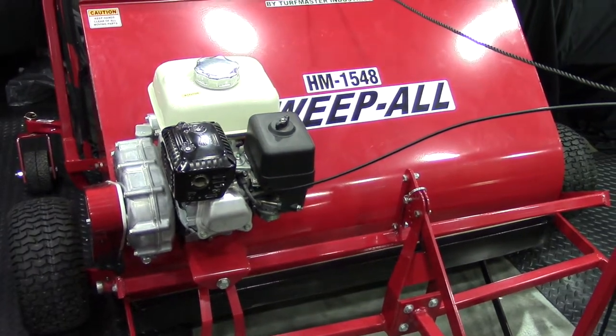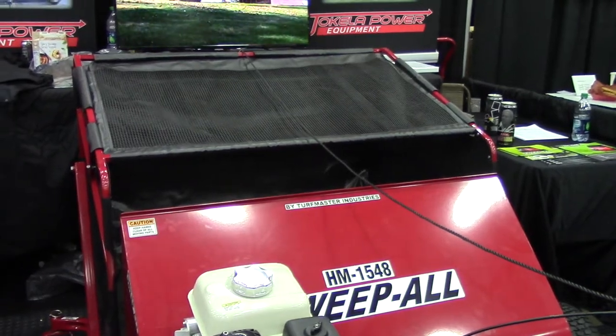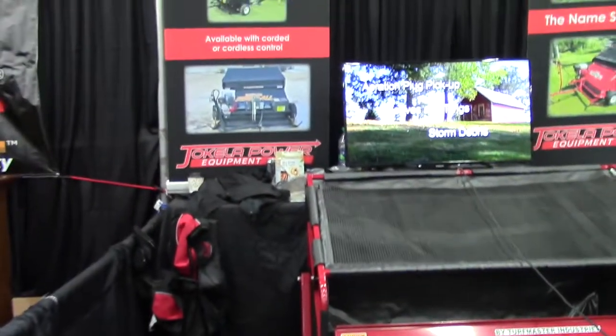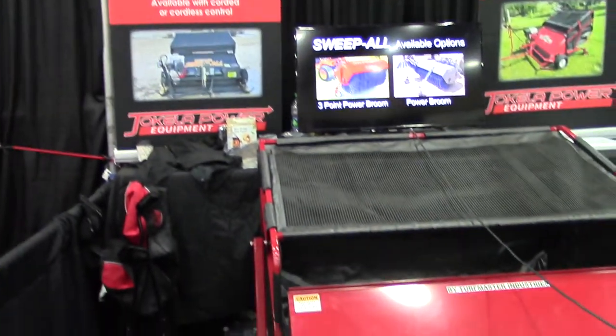This is the residential machine or the rental machine because it has a lot of manual controls. We also make a commercial machine, the HMW2448 and the 2460. The 48-inch is four feet wide, the 60 is five feet wide, and that machine has electric lift actuators.